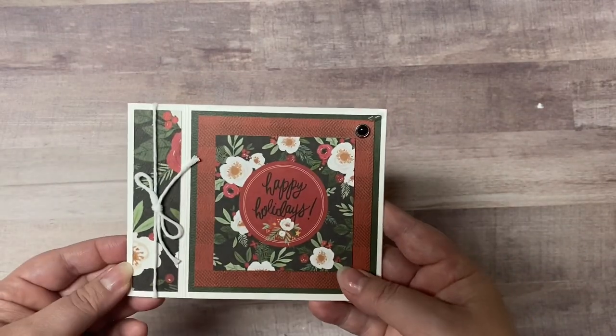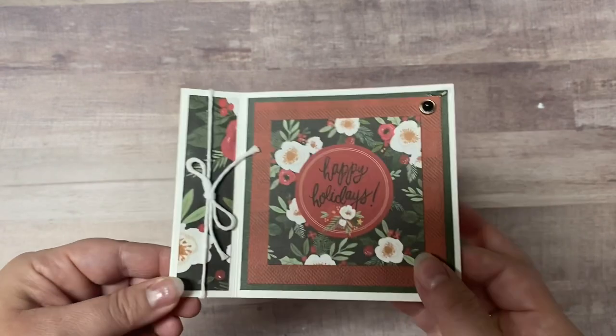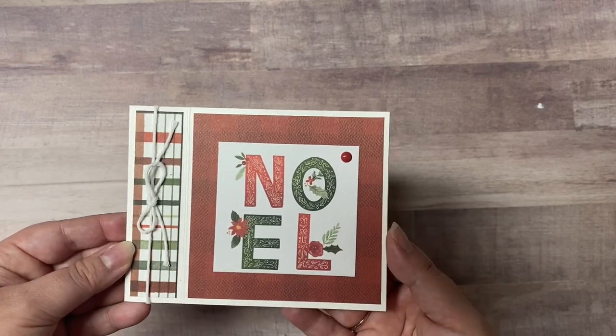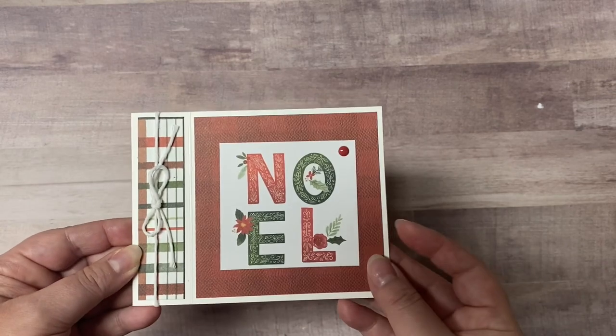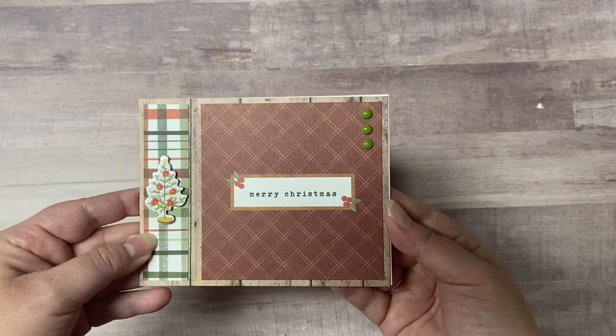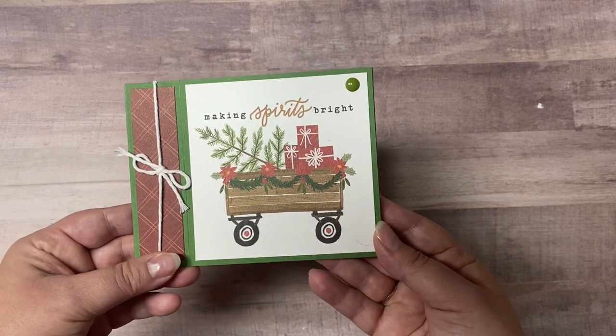These next few cards are book binding fold cards — these are great for using up those four inch by four inch cut aparts. You just take the one inch strip of pattern paper, place it on the far left, and on your card base you'll score it at one and a quarter inches from the crease of the card. Then you'll glue that piece down to the back side of the card base so your opening on the inside will be four and a quarter inches by four and a quarter inches. You can add ribbon or twine on the book end piece or just decorate it with stickers or other embellishments. I made nine of these types of cards.